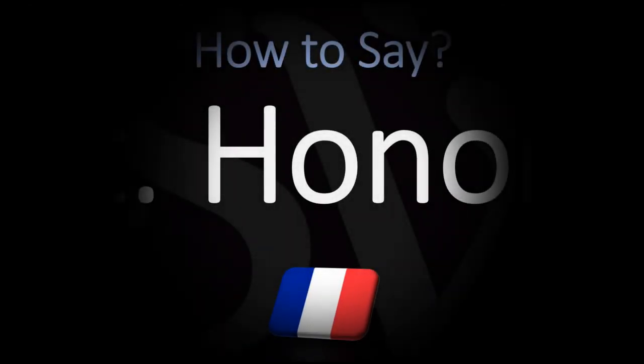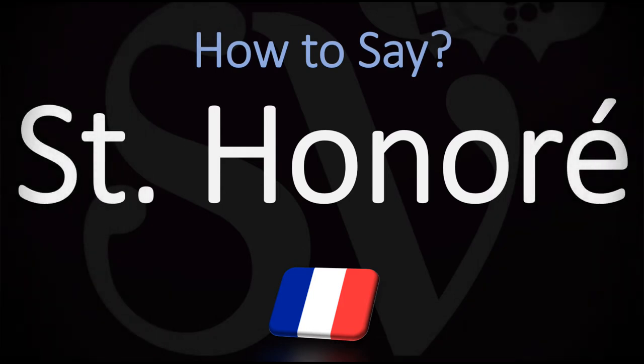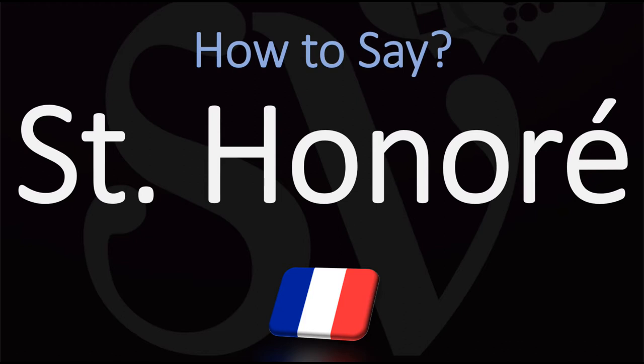Bonjour, this is Julien, the Frenchman who makes French pronunciation videos here on YouTube, and we are looking at how to pronounce with a typical French pronunciation the name of this French cake that is sometimes called Saint Honoratus cake, which is a pastry dessert named after the French patron saint of bakers and pastry chefs.